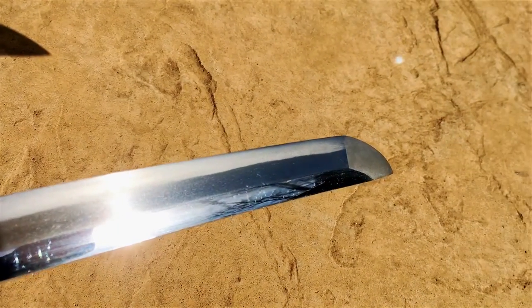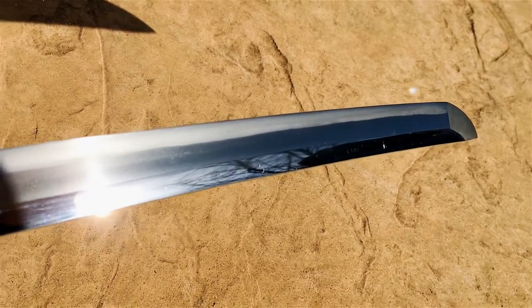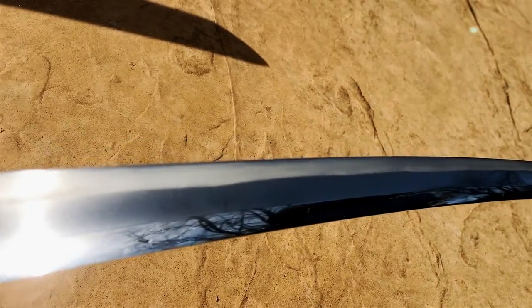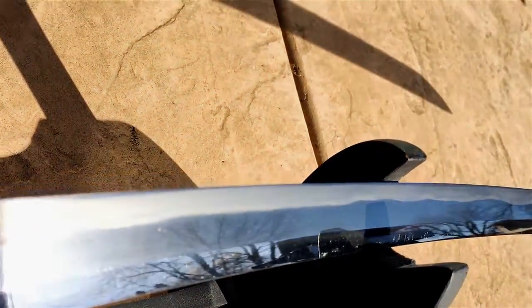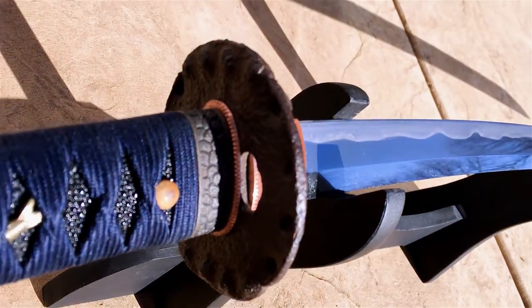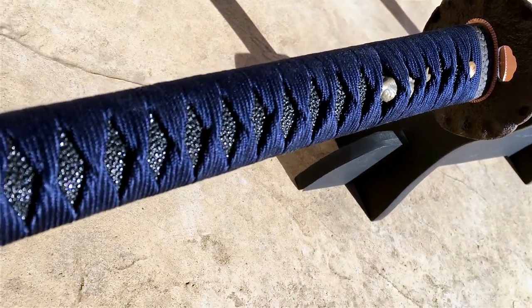Now I can move on to the blade — the part that most folks are interested in. This is a 31-inch blade. You can make out some interesting patterns in the Hada. The polish is pretty reasonable, though in the light you can see there are some minor scuffs and blemishes — not uncharacteristic of a blade from Kamonjo, which I'll talk about in just a moment. There is some activity in the Hamon. It's a very pleasant blade to look at, feels nimble for its size, with a pretty wide base and thin tip at 31 inches.